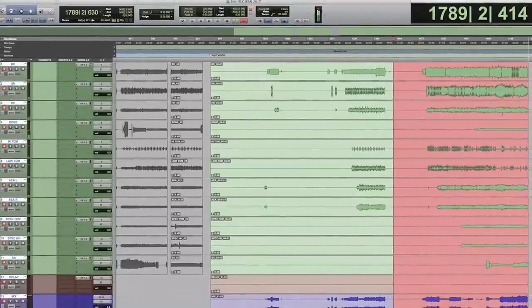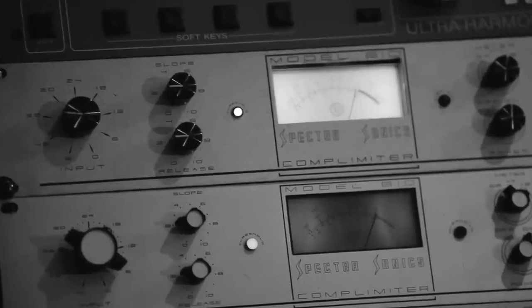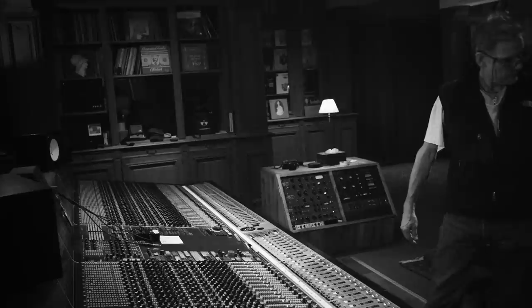I have set up here a SANS amp — Tech 21 SANS amp. This is the Guitar 2. Sounds really good. And we've got the Spectrosonic 610s, which is my parallel compression.